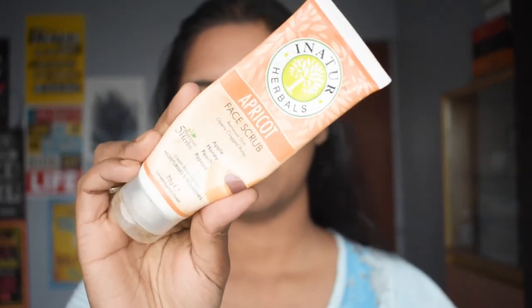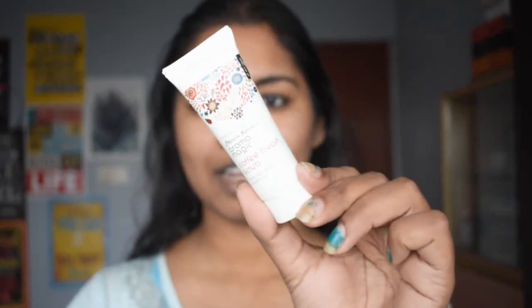My regular scrub is this one, but since it's finished, I'm going to use this one today. These scrubs have coffee beans in them, which is good for your skin. It removes all the dirt that remains after cleansing your face and also removes any blackheads or whiteheads.